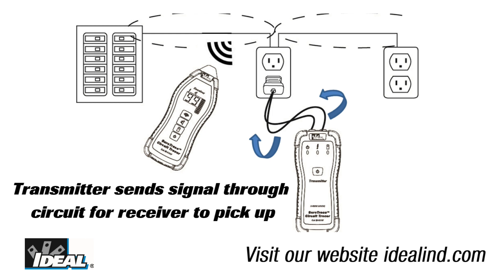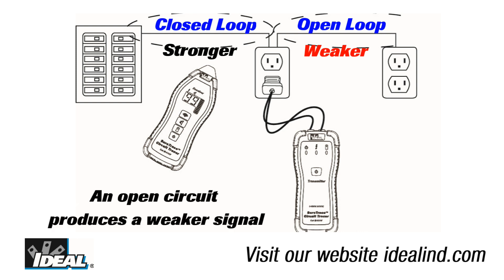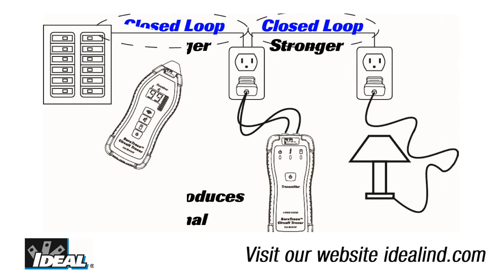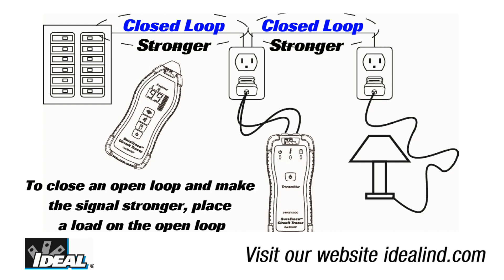The receiver works by detecting the electromagnetic field produced by the signal that the transmitter injects into the circuit. Whether the circuit is open or closed greatly affects the strength of the electromagnetic field being generated. In an open circuit, no current flows, so the electromagnetic field produced is weak. However, in a closed circuit, current is able to flow, resulting in a much stronger electromagnetic field. For this reason, tracing is best carried out on a live circuit with the breaker closed.